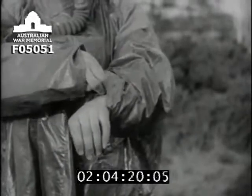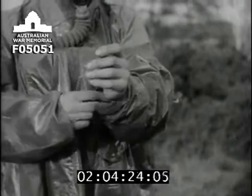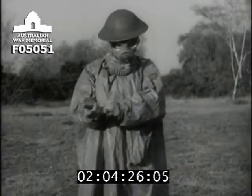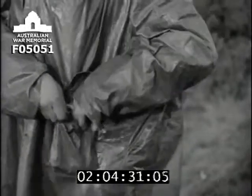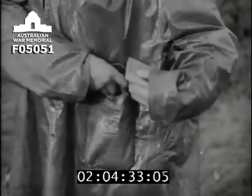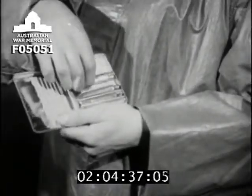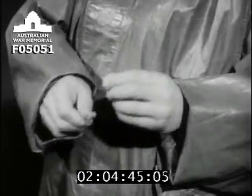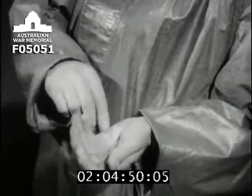AV battledress destroys blister vapor before it can get through it to damage the skin. Gloves may not always be available, so ointment must be applied to the exposed parts of the body. It must be rubbed in hard for a full half-minute. Remember that the tube doesn't open like toothpaste by unscrewing the top, but by tearing off the bottom. Squeeze out some ointment and rub it in hard for 30 seconds on each part of the exposed skin.